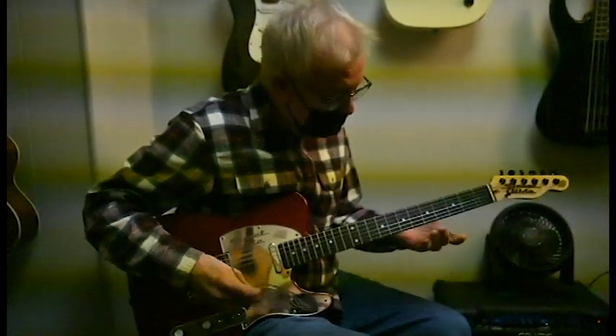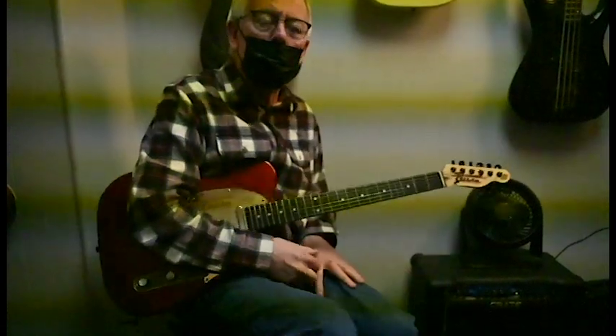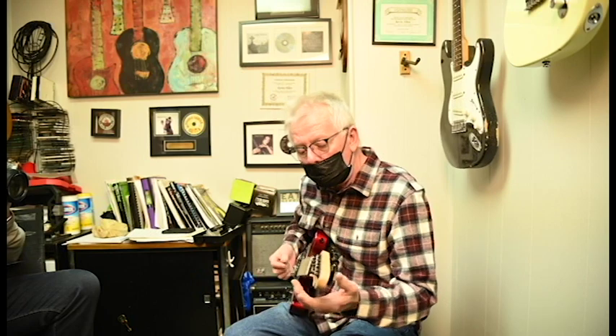The guitar itself — and more about myself — we're here at my music school where we have lots of students that come and go. Dennis is a former student. Paul used to teach here. So he asked me for my opinion on this guitar, which I'm going to give. But first, let me play it.